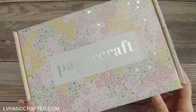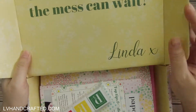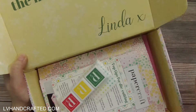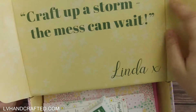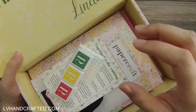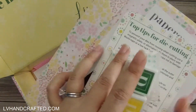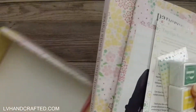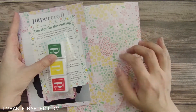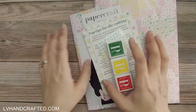We start off with a themed box so the printing on the box actually matches the theme of the entire kit. Then you open the box — it has a velcro closure so everything will kind of stay neatly in place. We got a quote from the designer for that month: 'Craft up a storm the Mexican way' — that's from Linda Parker who designed and curated everything for this kit. When you open it up, the contents come packaged in two different things: one set of items is packaged in the folio envelope and the others are wrapped in tissue.